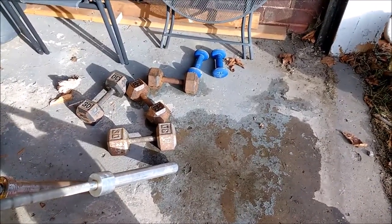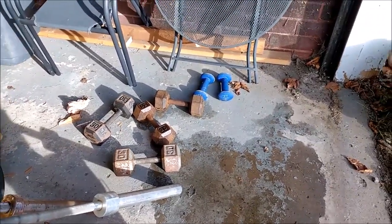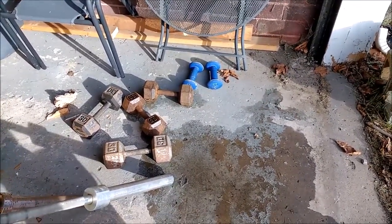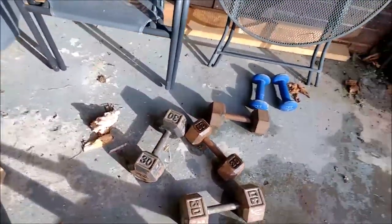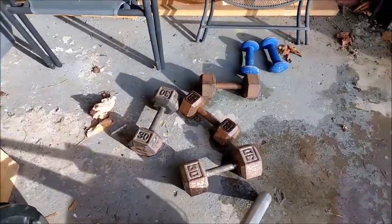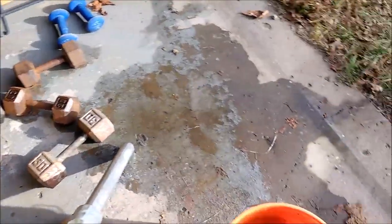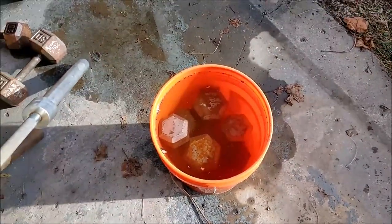I found this article on the internet that uses water and vinegar to clean the rust off these plates. What I did was I got all the loose surface stuff off with one of these wire brushes, and then I filled a bucket with water and vinegar and threw as many of them in there as I can.